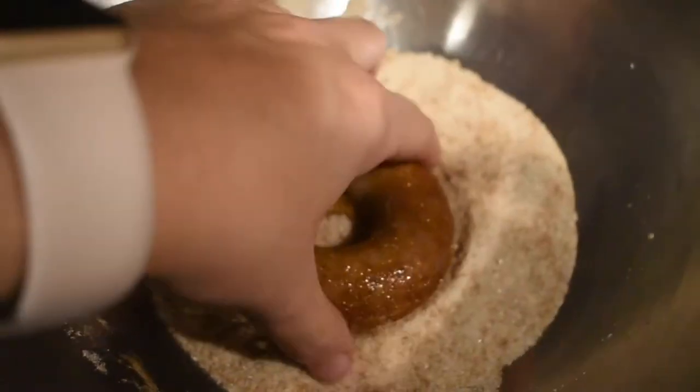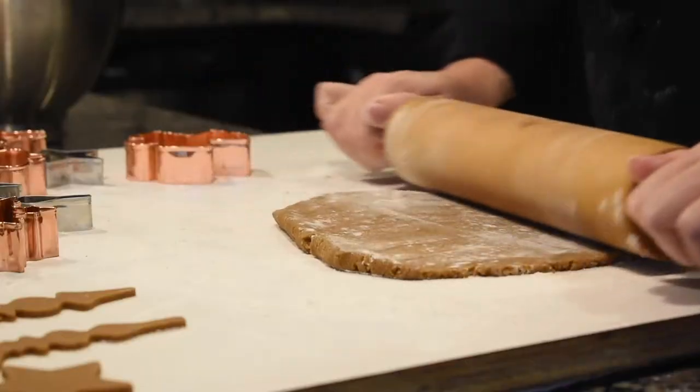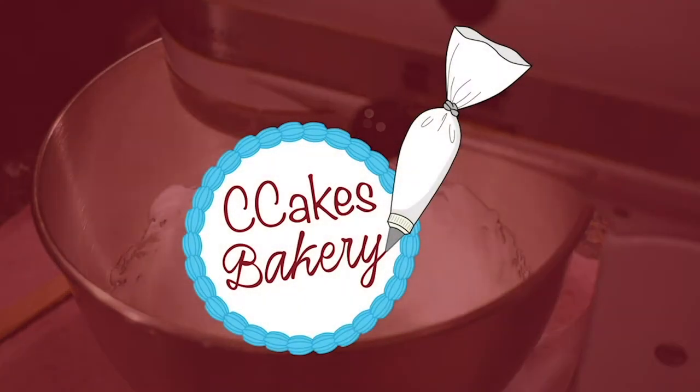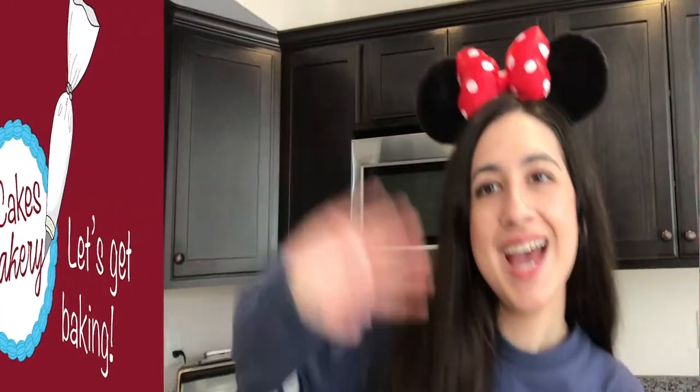Hey everyone, welcome back to my channel. As you can tell by the title of this video and my outfit, it is going to be a magical one because Disneyland has finally reopened and the magic is back in Anaheim. Back in July of 2020, I made two park treat inspired videos to celebrate all four park reopenings in Orlando, Florida. So we are making Disney park treats part three, inspired by treats you can find in Disneyland and inspired by your favorite characters from Pixar Pier.